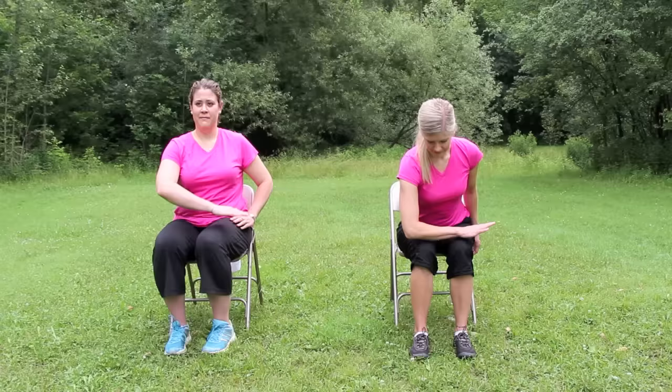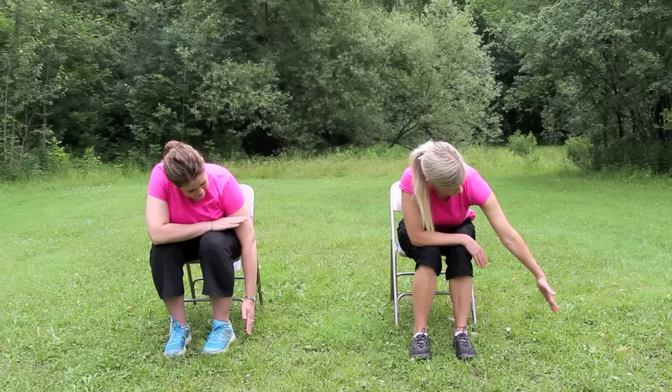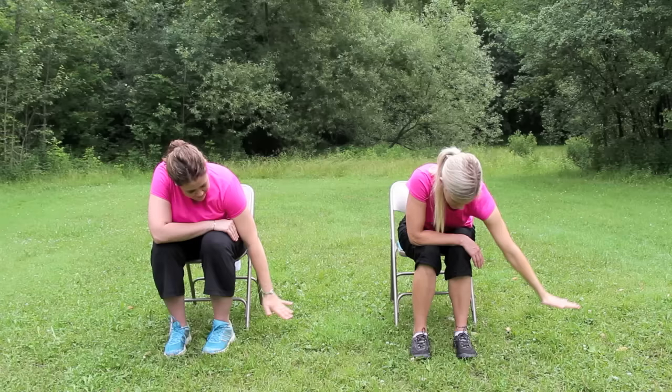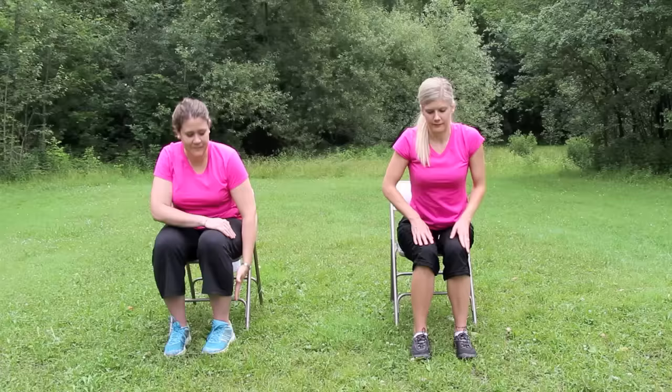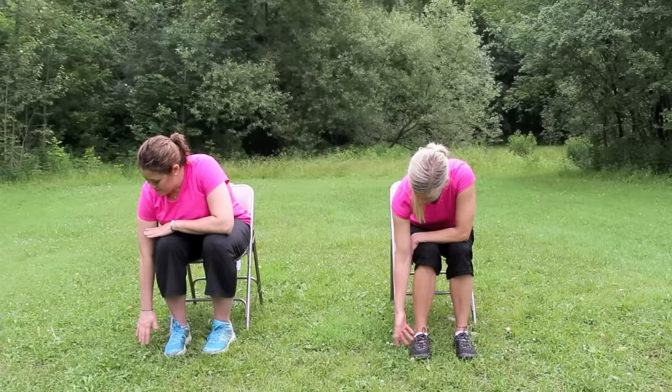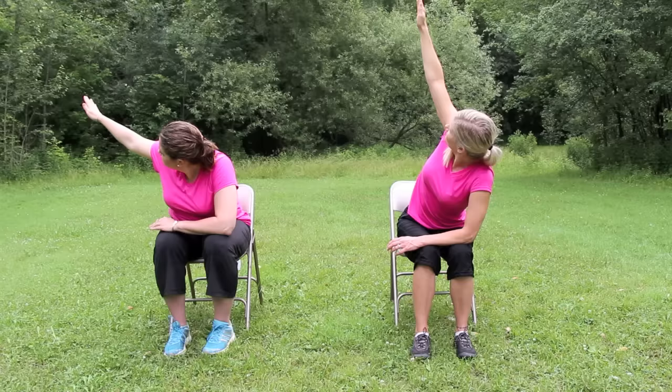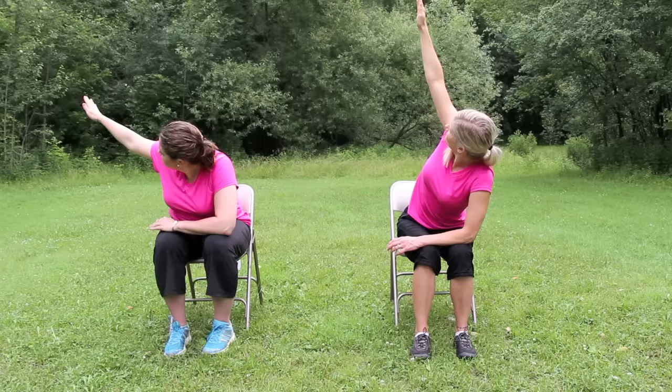Now place your right forearm across both thighs. Reach your left arm to the ground beside your foot. Inhale, reach the left arm up as you gaze to the fingers — seated angle pose. Hold for a breath, and then exhale, drop the arm down and sit back up into tall mountain. Now take your left forearm to the thighs, dangle the right arm down, gaze to the fingers. Inhale, reach up. Exhale, reach the arm down, sitting up into tall mountain.